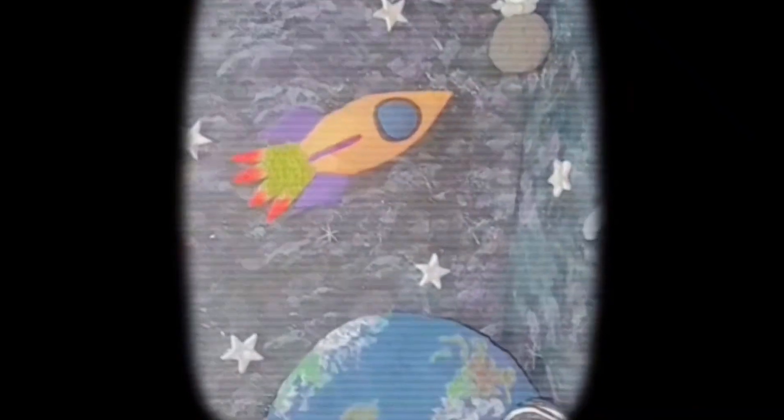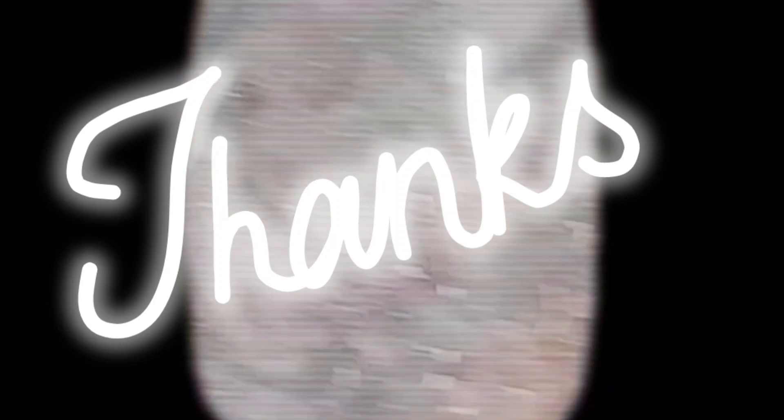If you like this video then give me a thumbs up and tell me in the comments below if you want more. Look how cute and beautiful it is — I liked it so much. It took a lot of time to make. Thanks for watching.